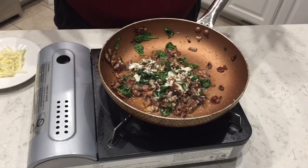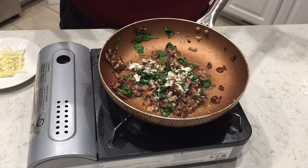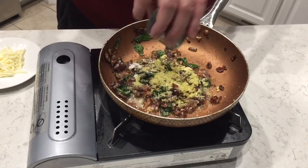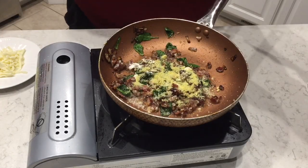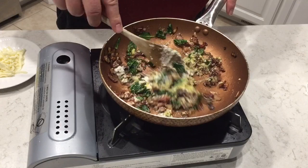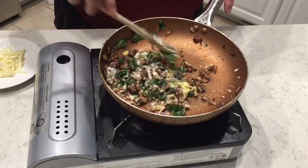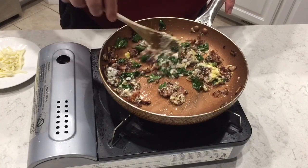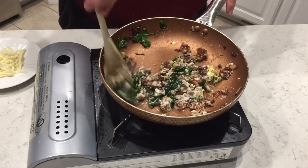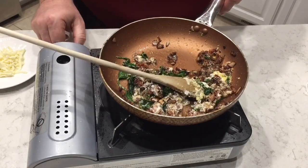On a whim, I decided to add some keto bread crumbs. I have another video showing how to make keto bread if you want. I used about a tablespoon, maybe a tad bit less. And there is the filling for our mushroom — go ahead and turn this off.